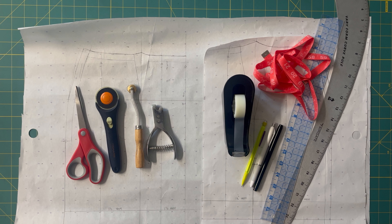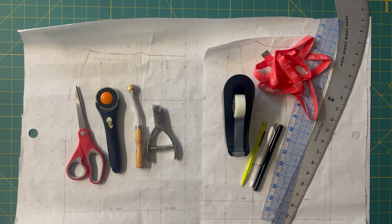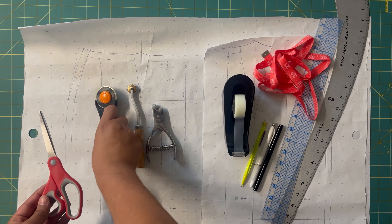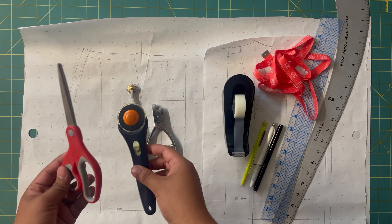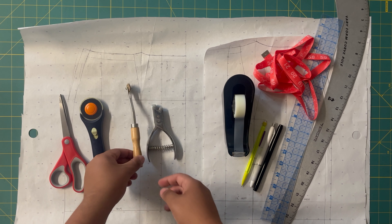Let's talk about the tools you're going to need for this project. These will just be for your pattern making. We'll go over the sewing tools and fabric that you're going to need later on. First off, you're going to need a pair of paper scissors or a rotary cutter. I actually have both paper scissors and a rotary cutter that's just for paper.